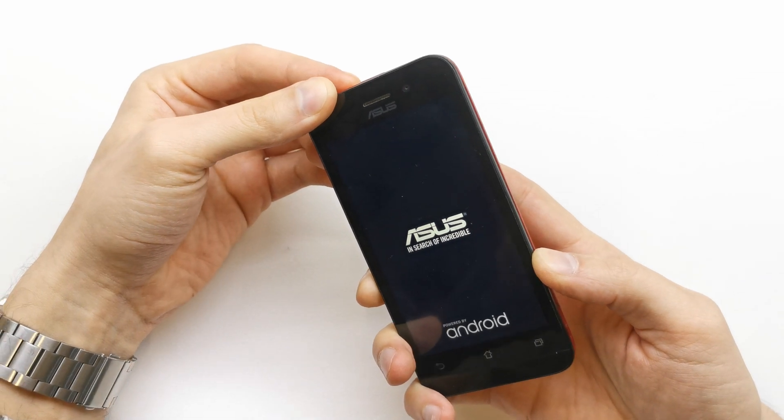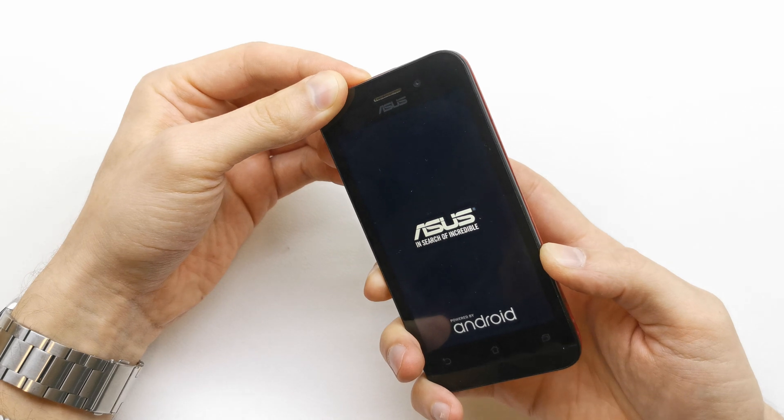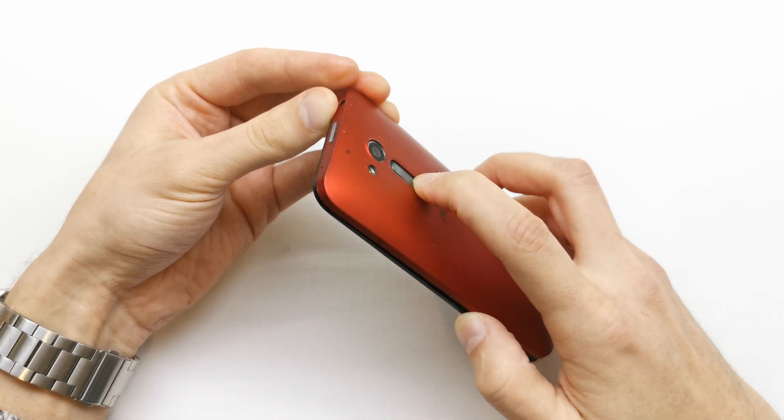Now just wait for a special utility screen. Still holding volume down as you see.